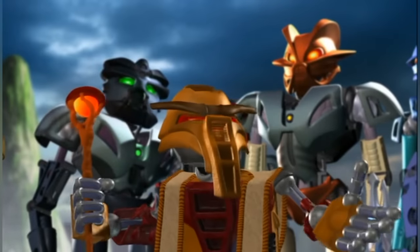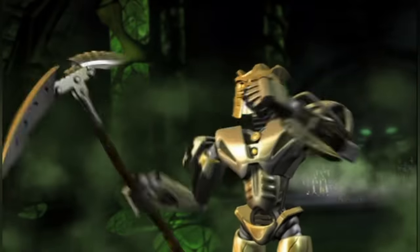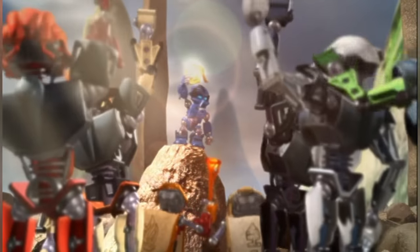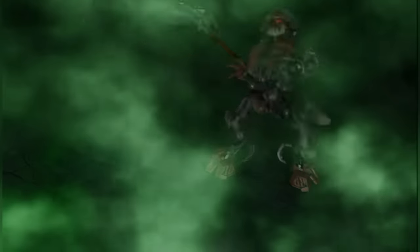Now, obviously a lot of characters ended up getting a redesign for the movie, but for the most part they were stylistic choices, like filling in some gaps or adding muscles beneath the armour. After all, the Toa designs had been finished for a while before the movie. But Makuta's a special case. Unlike the Toa, who were already on shelves, Makuta's model was still being designed while the film was in development.